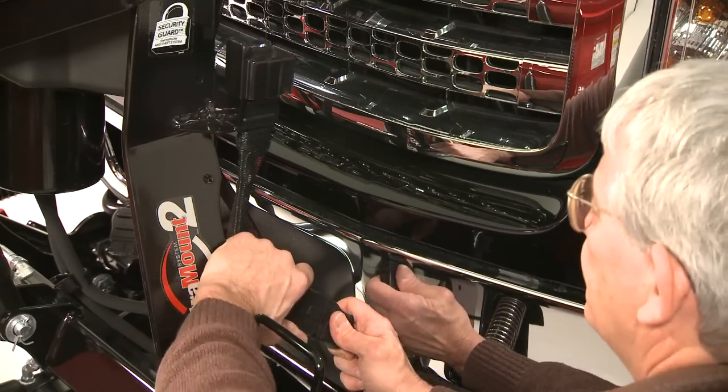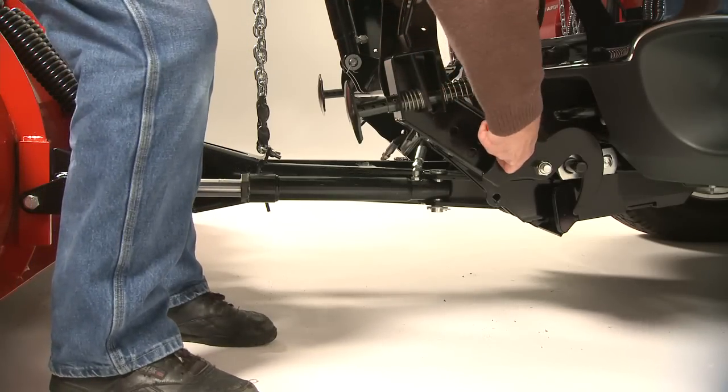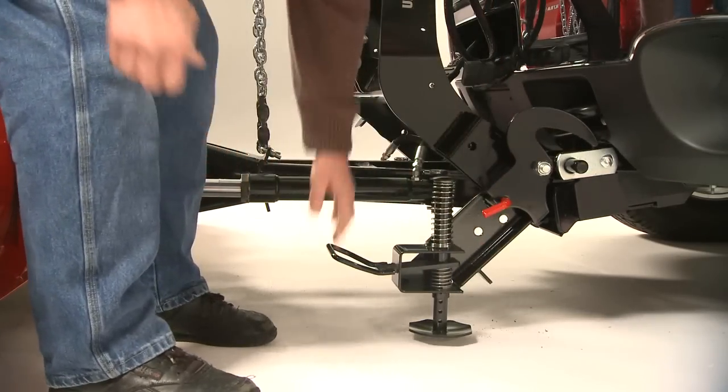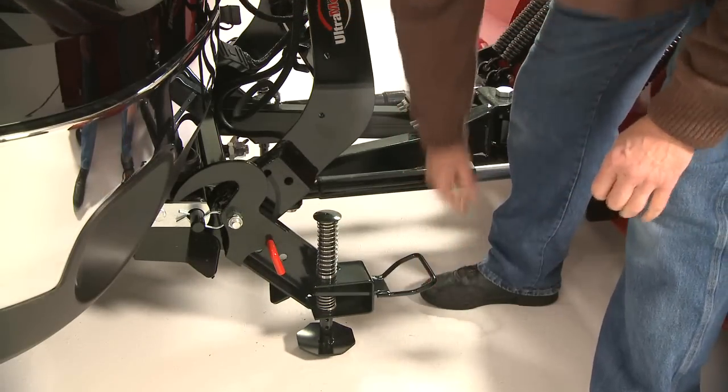Detaching is just as easy. Unplug the electrical connections, pull the lock pin, and rotate the handle down, and push the shoe down. Repeat on the other side, and you're done.